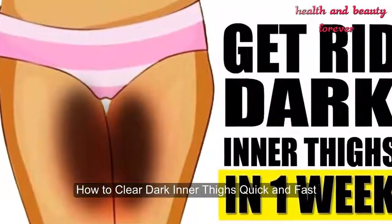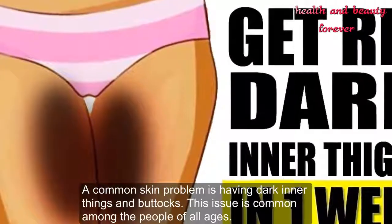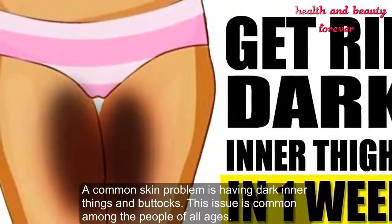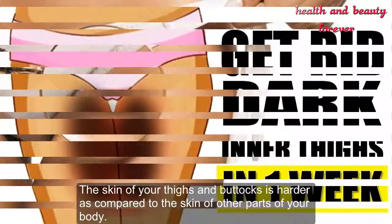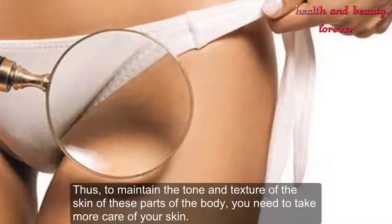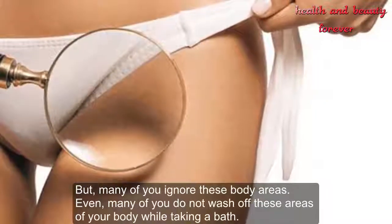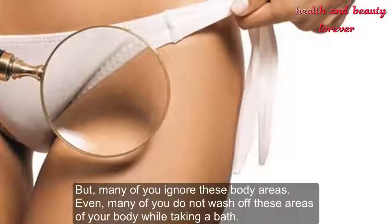How to clear dark inner thighs quickly. A common skin problem is having dark inner thighs and buttocks. This issue is common among people of all ages. The skin of your thighs and buttocks is harder compared to the skin of other parts of your body, so maintaining its tone and texture requires more care — yet many people ignore these areas or do not wash them properly while bathing.